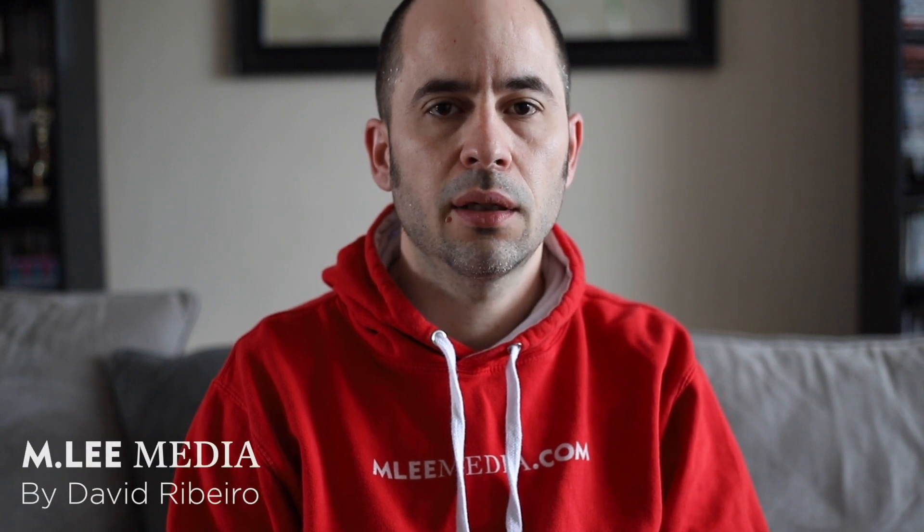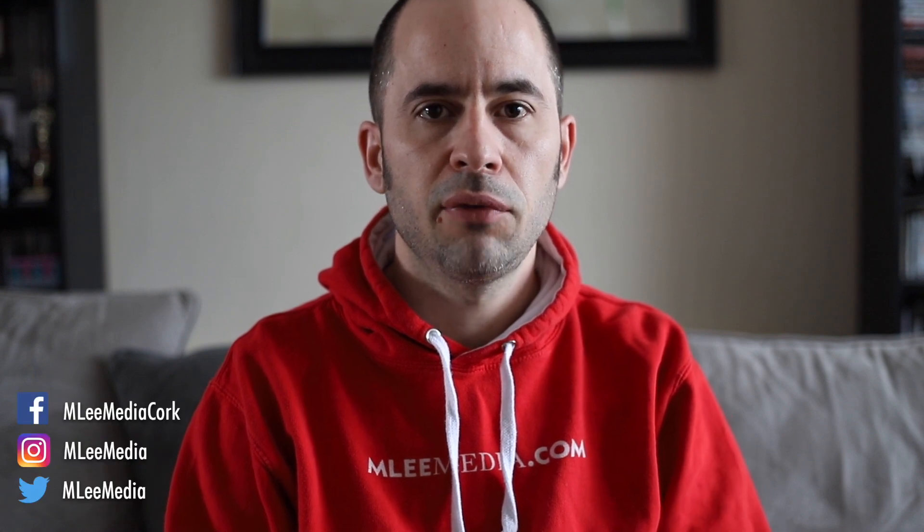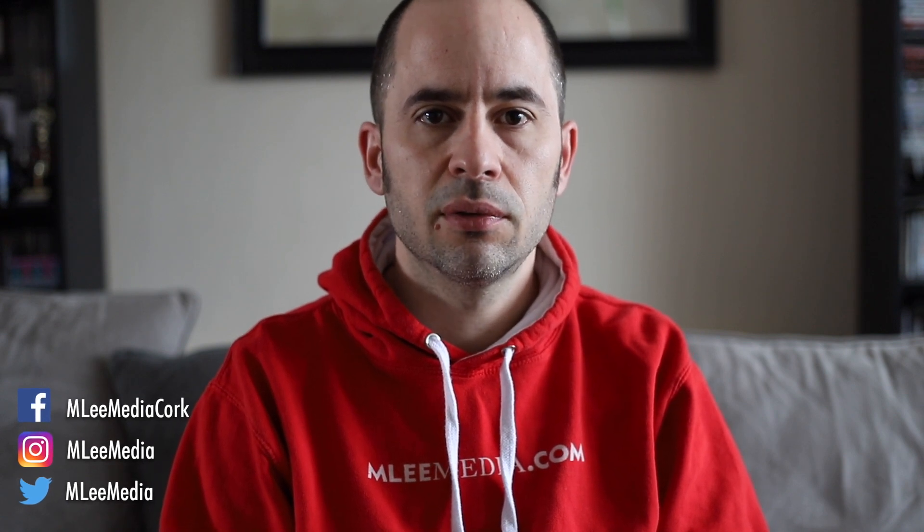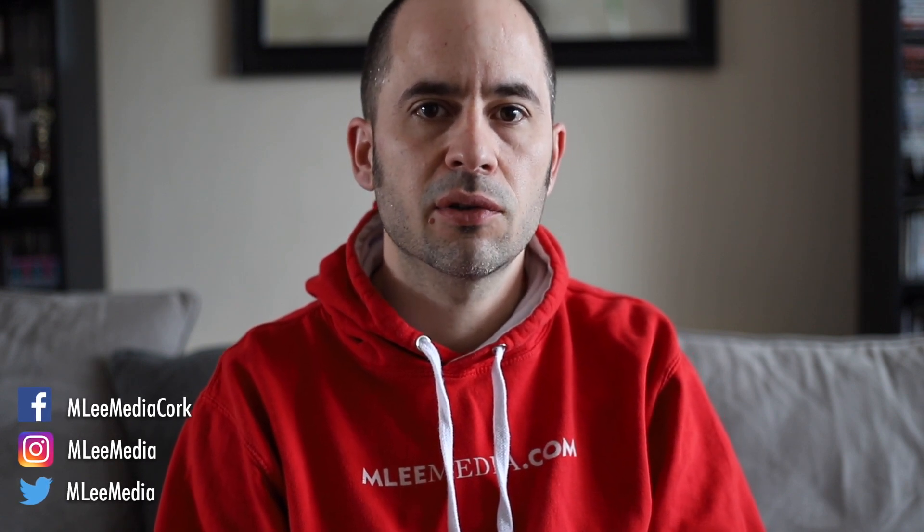Hello everyone, welcome to another one edit per day video. Today I'm going to be editing Andrew Conway of Monster Rugby in Ireland. If you haven't seen the other videos you can click above on the playlist to see them all, and without further ado let's get the intro going and video started.